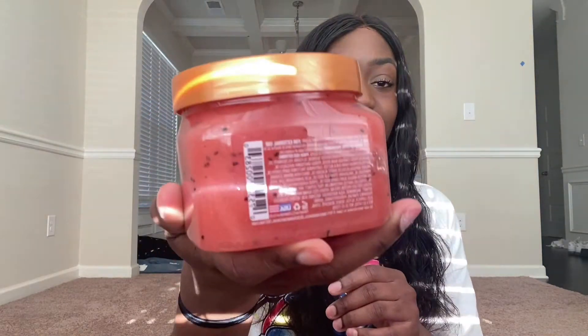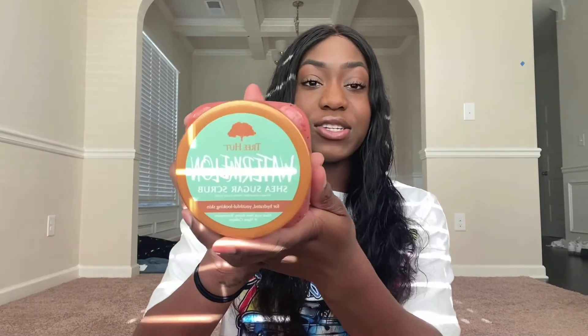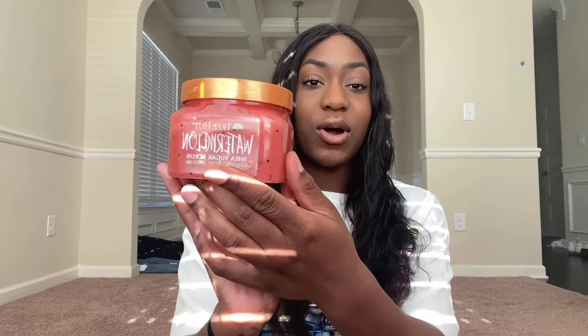This is what the watermelon one looks like — it literally looks like watermelon. The top says the Watermelon Shea Sugar Scrub for hydrated, youthful looking skin, made with shea butter, watermelon, and vegan collagen. Super cute packaging — they even perfected the seeds on it. Everyone says this smells exactly like watermelon, so I'm super excited to see what it smells like. Let's go ahead and open it.